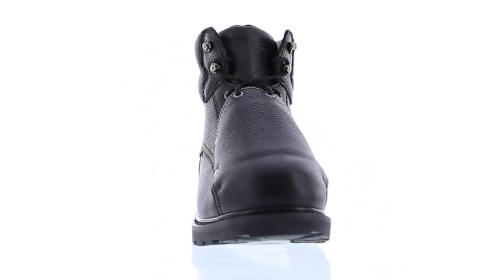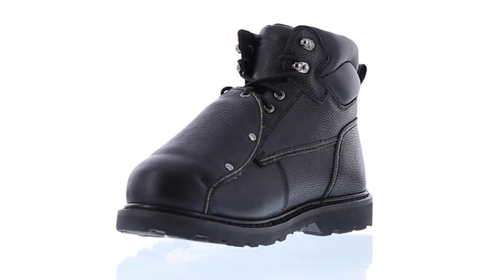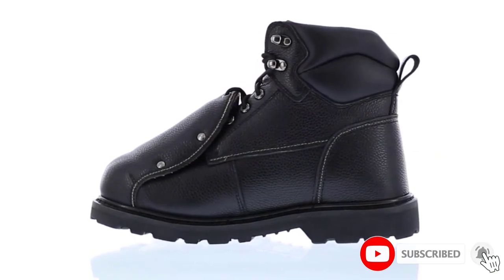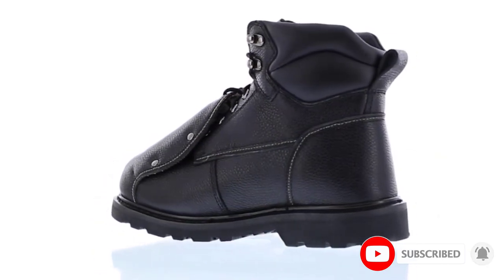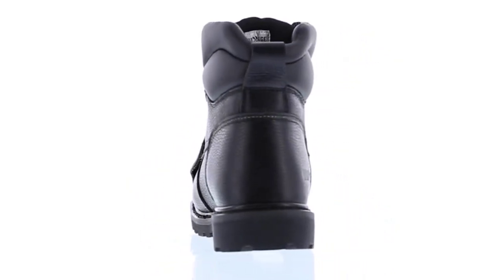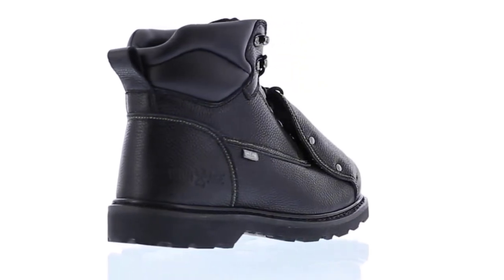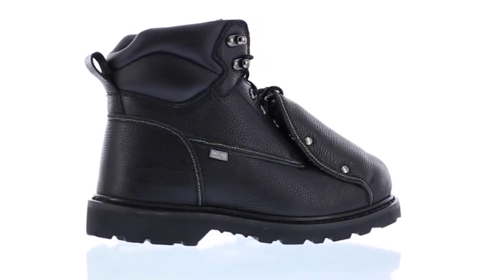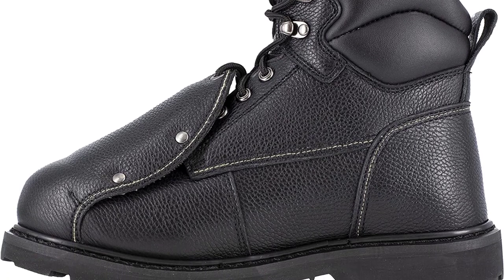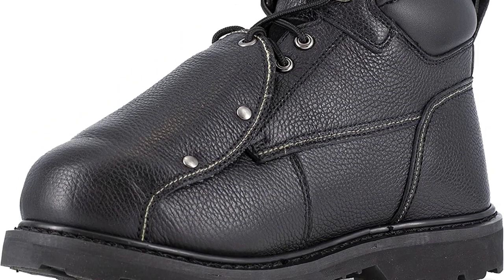The uppers are made entirely from full-grain leather, including the metatarsal guard. Although the leather is not very waterproof, it will hold up against all hazards that come with welding. The overall construction shouts toughness — the leather pieces are sewn together with Kevlar stitching and so is the Goodyear welt construction. The rubber soles are made to be heat-, oil-, and slip-resistant, but they're also soft enough to increase overall comfort. The inner part of the soles features a spongy heel because that's the part that absorbs the most pressure. The EVA footbed is another detail meant to increase comfort, and it's removable in case you want to change it for a gel insole, which seems to be a common occurrence.